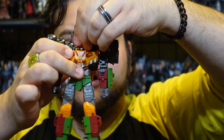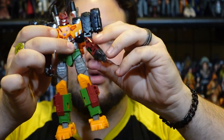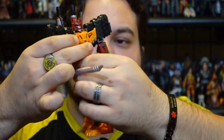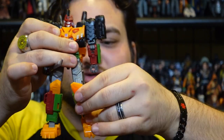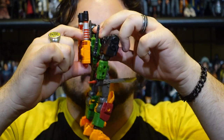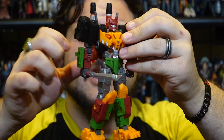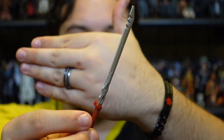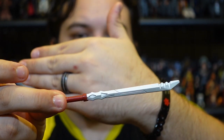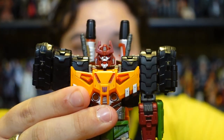He is fully articulated: head is on a ball joint, fully articulated shoulders, upper biceps, single-jointed elbows, wrist joints, fingers open and close though they're all connected together. Waist, hips, upper thigh, single-jointed knees, forward and back on the ankles and side to side as well. The turret on his back articulates and can also move to his arm. He comes with a really awesome sword — I really like this sword mold — and I also really like the head sculpt a lot.